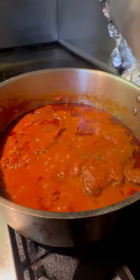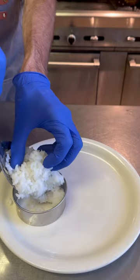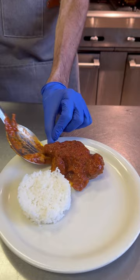It's time to plate. I'm going to start with some white rice — I throw it in a ring just to keep it looking pretty. We're going to throw down that pot roast, a little more sauce on top, and we add a couple fries on the side, and that's it.